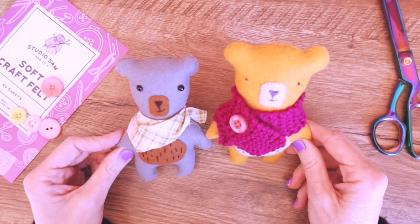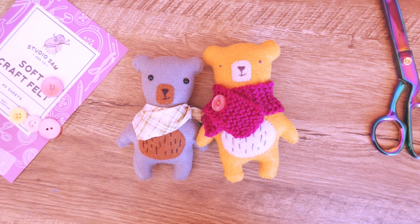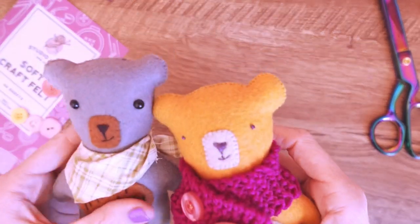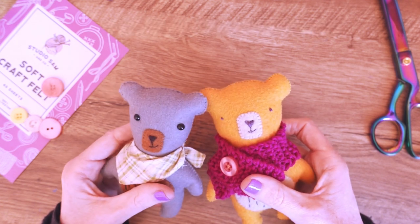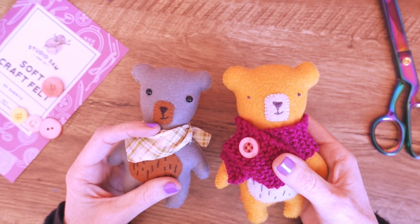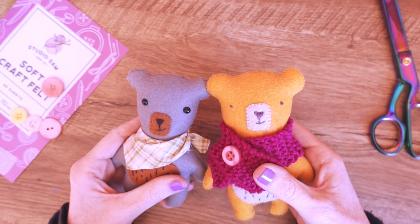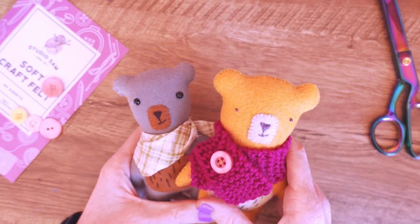That is it for me today — I have talked long enough and I hope you've enjoyed seeing my cute little project. If you've got any questions at all, write them in the comments — I read every single question. If you make any of these, tag me on Instagram because I would love to see them — that would make my day. All the supplies and equipment I've used I'll put links to in the description below, and I'll also have the link there to the pattern on my website that you can print off and use for your stitching enjoyment. See you next time — thanks for watching, bye!